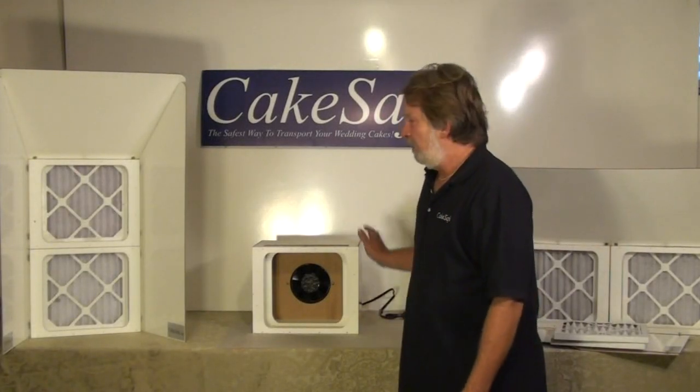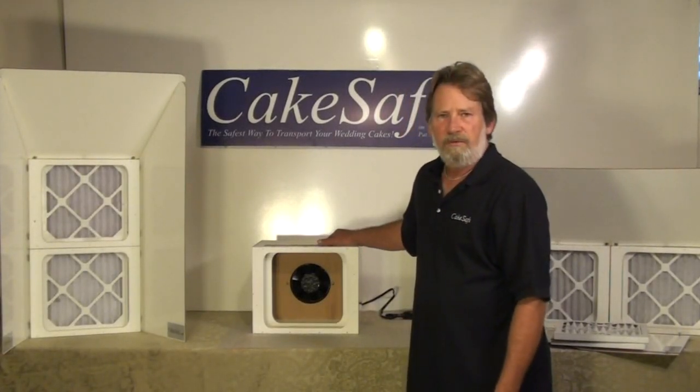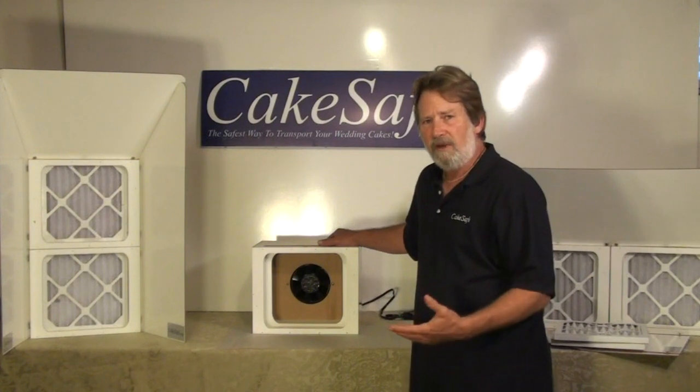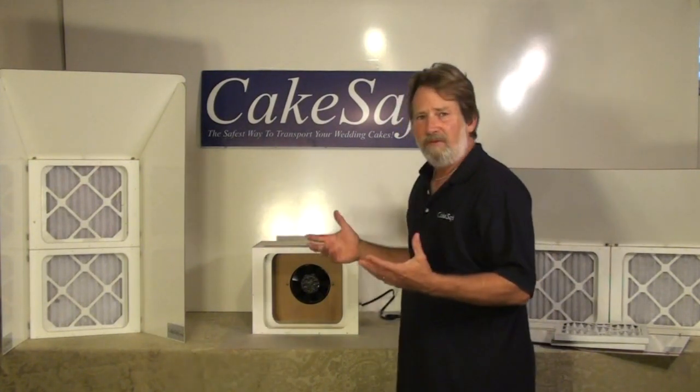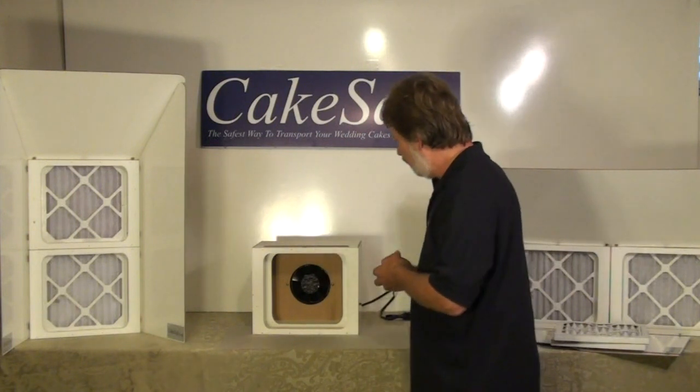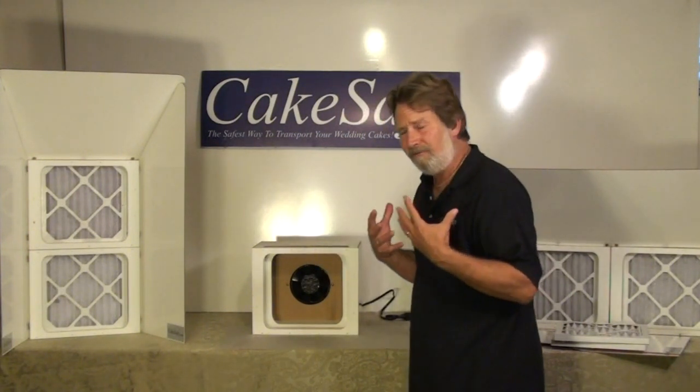Hi, I'm Scott from CakeSafe and I'm here to introduce you to our new spray booth that we've designed for bakers and cake decorators who are using airbrushes in their shops. It can be a very messy situation when you've got stuff all over your shop and you're breathing the fumes.